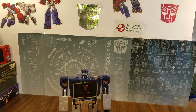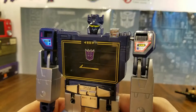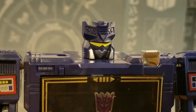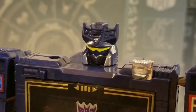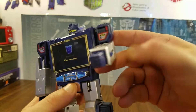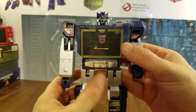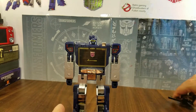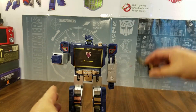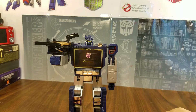There he is in robot mode — I dig him a lot. Look at that mug, that's a glorious Soundwave mug right there. Pretty cool. Not much articulation, but it's all about the nostalgia here. And of course Buzzsaw can go right there on his arm — I dig it a lot.